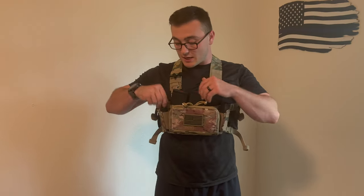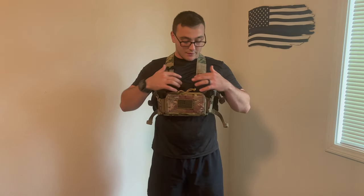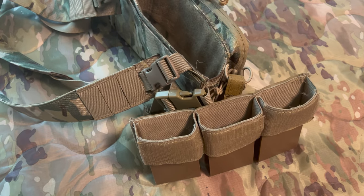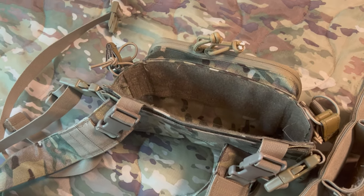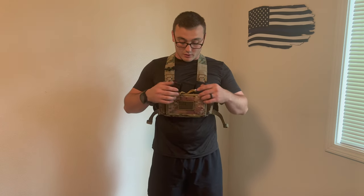As far as magazines go, it will fit all single and double stack pistol magazines — it'll fit two of them. It's got elastic that will tighten up for a single stack or expand for a double stack. It'll also fit three AR-15 5.56 magazines, and if you take out that 5.56 insert, it'll fit three 7.62x39 mags and two .308 magazines.